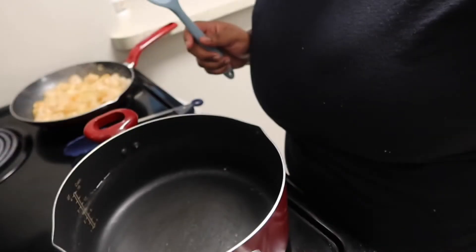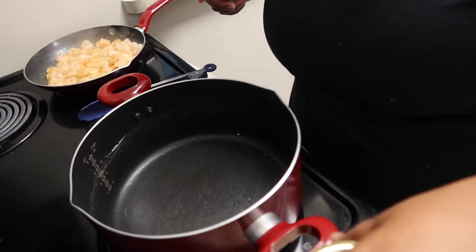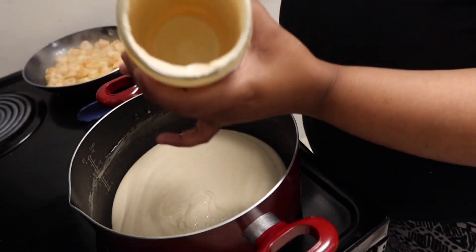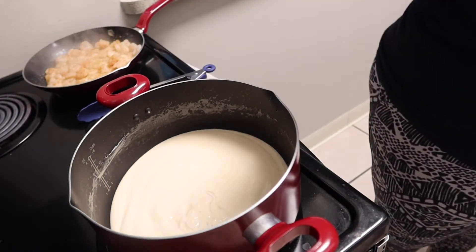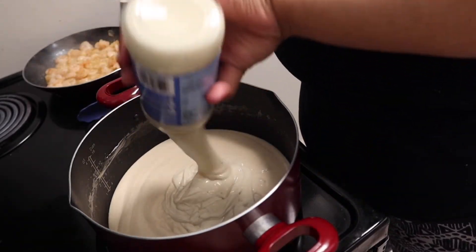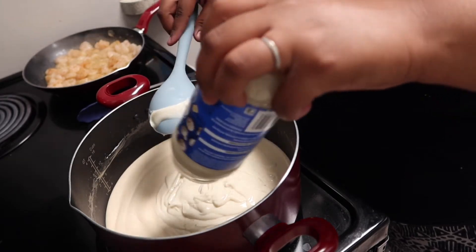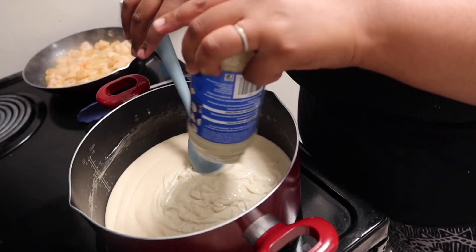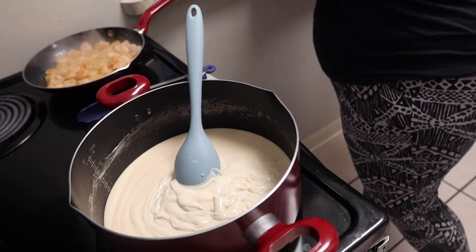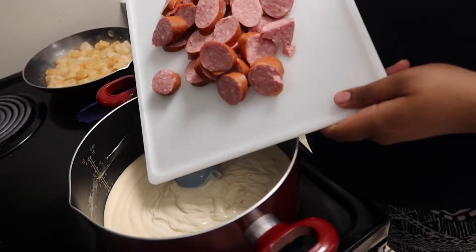Now that our noodles are done, we're going to add the alfredo sauce into an empty pot. Make sure you get all the cheese out — we a little hood, so put a little water in there and shake it up. I'm adding two jars of sauce. I got the roasted garlic parmesan and then I also got the classic alfredo. I got two different brands because they didn't have the same brand available, but it all tastes the same. Then we're going to add in our sausage while this is heating up.